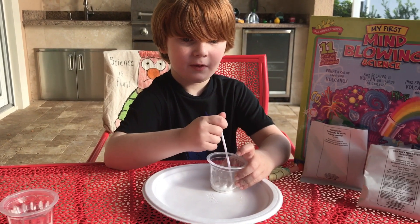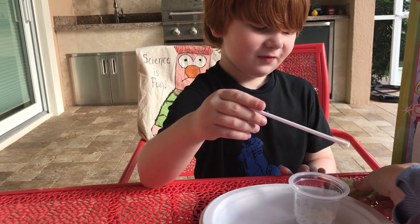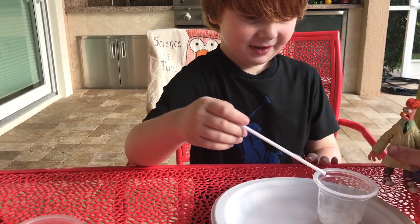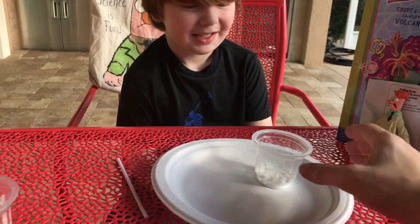Once it's all mixed up, we're going to add half a cup of water. Let's let Mr. Beaker see this experiment too — put the stick down and put Mr. Beaker here so he can see what happens.